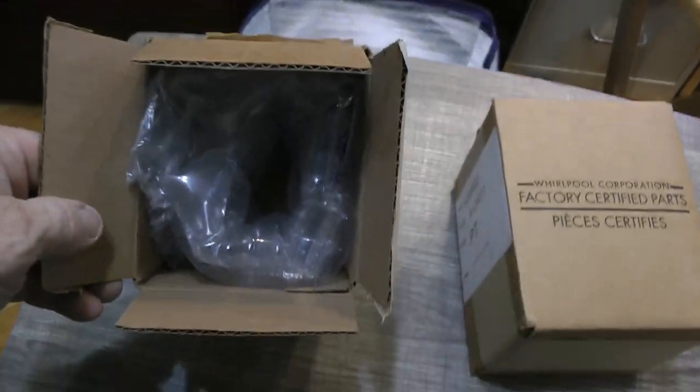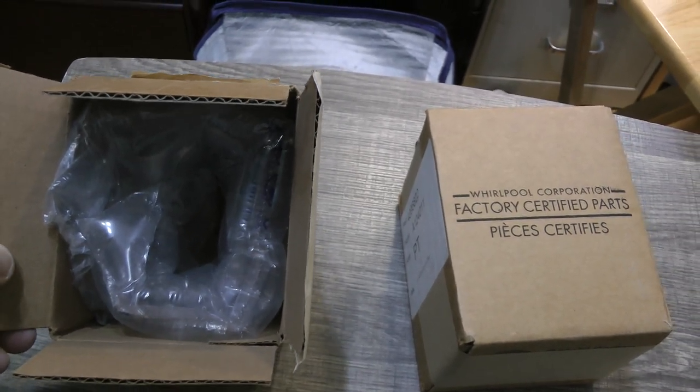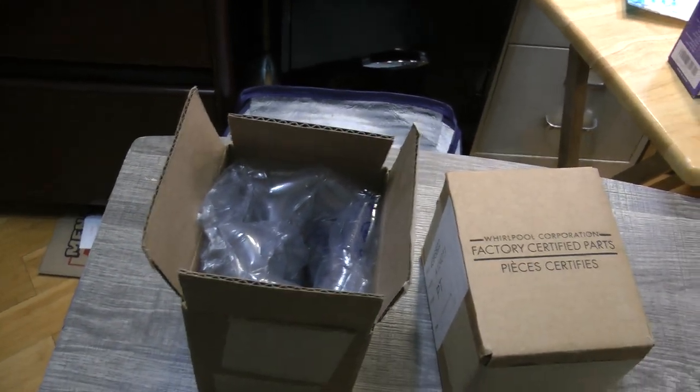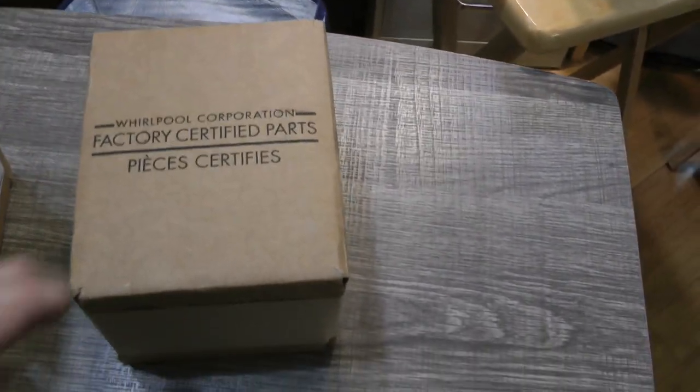This is the box that one of the bulbs came in. I've taken the bulb out and it works beautifully. It has a beautiful blue tint — I think it's like 6,000K, I'll have to check that. And this is an unopened one — I got two.